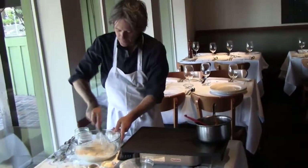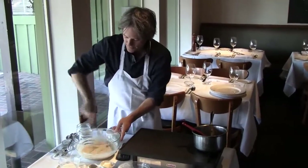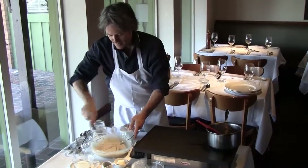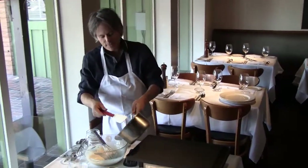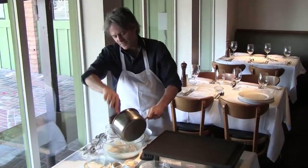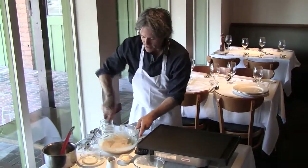Now we're going to whisk this up. You can immediately see that it's kind of tight — that's okay. The tighter it is, the easier it is to make your craft, your little artistic designs. The only thing I'm going to add is about a tablespoon of melted butter. This is optional, but I think that any time you put a little butter in, it's mo betta — mo betta with butter. That will loosen it up just a tad.